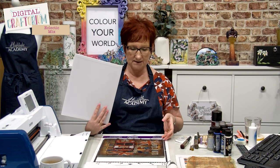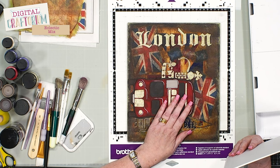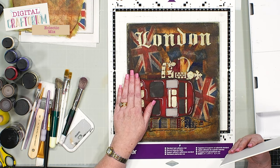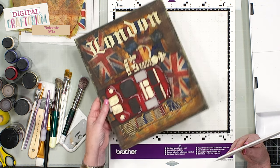We're going to put a shopping list for you in the description below so you'll be able to link through to the products. This time I thought I would do it as a portrait rather than a landscape. I'm not going to worry about the London bus because that's really self-explanatory, but we are going to address the background.